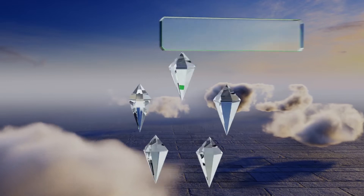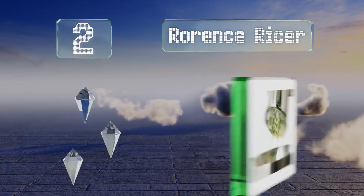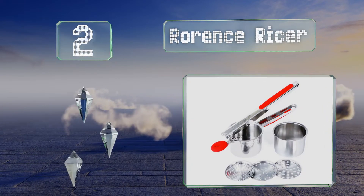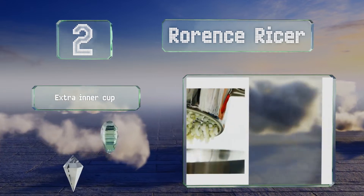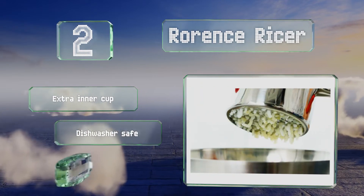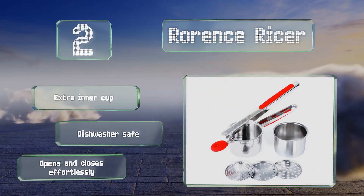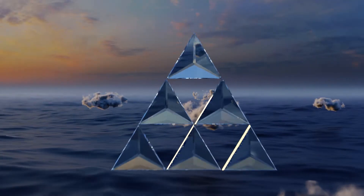At number two, your culinary creativity is sure to get a boost from the versatile Warrants Ricer. It features three interchangeable discs for mashing potatoes, pureeing baby food, making pasta, and more. The soft grips help to keep you comfortable during prolonged use. It comes with an extra inner cup and is dishwasher safe, and it opens and closes effortlessly.